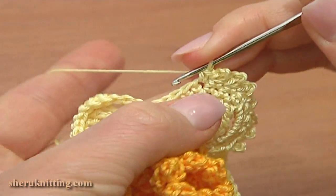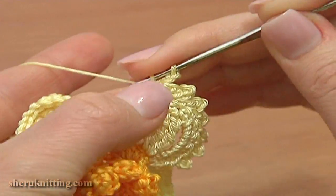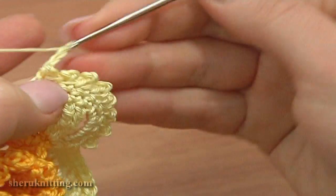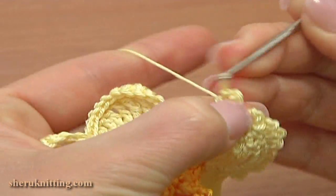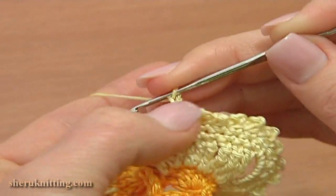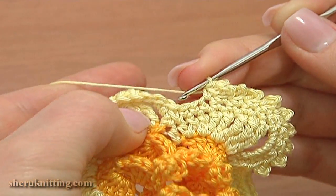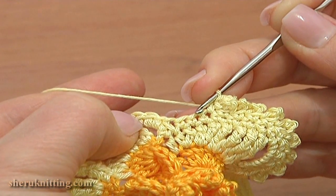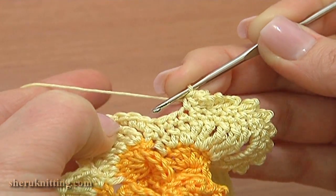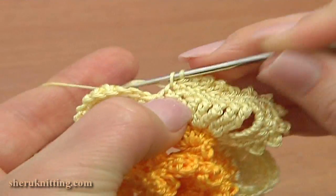Single crochet and make a picot on top. Single crochet, chain 3 and a slip stitch in two strands of single crochet. Here I have two single crochet stitches on this petal and the next stitch is a decrease stitch. So through the next stitch work a single crochet with a picot on top.